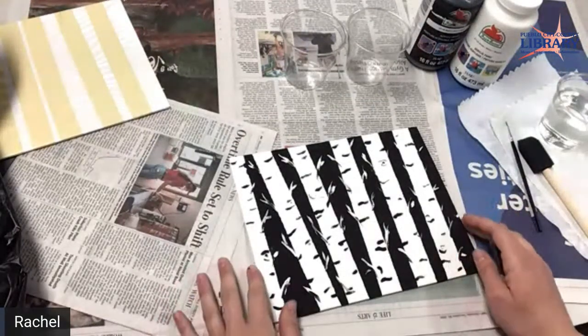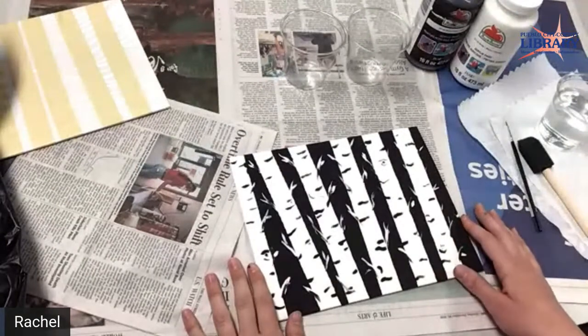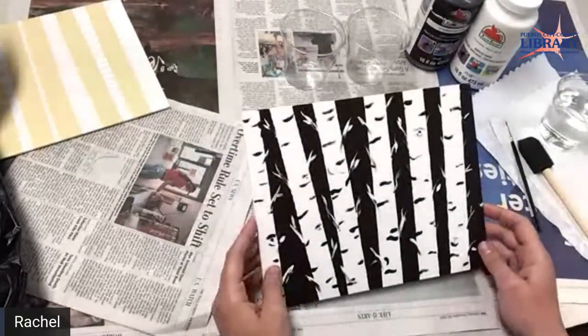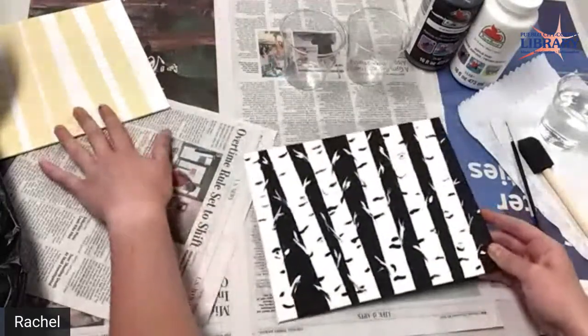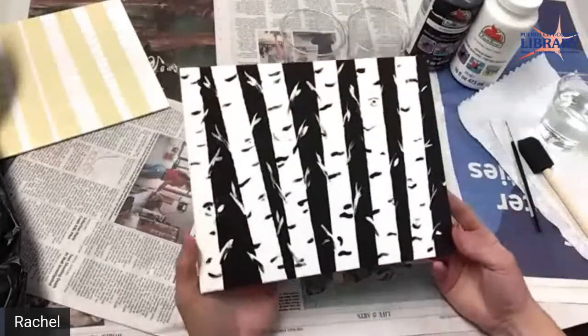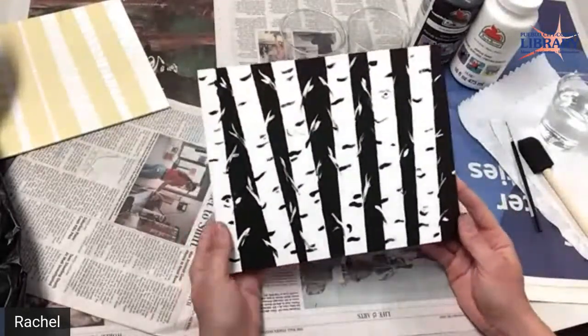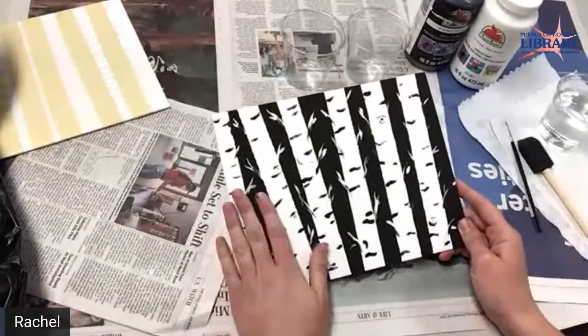Hello and welcome. This is Rachel at LAM. We're going to be painting our forest using tape — the tape method. This is what we're going to be attempting to paint today. I made this last week and I thought it came out pretty good. It kind of looks like a nice aspen forest.